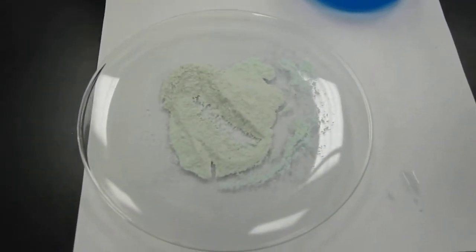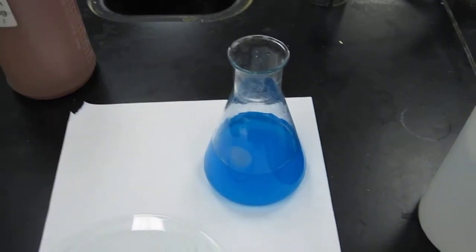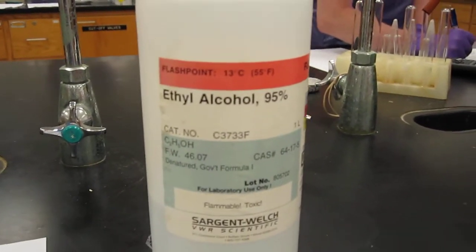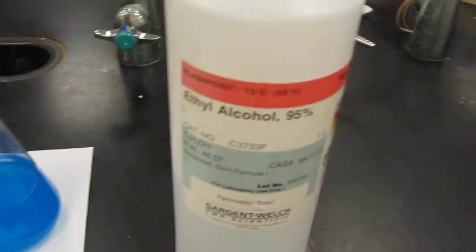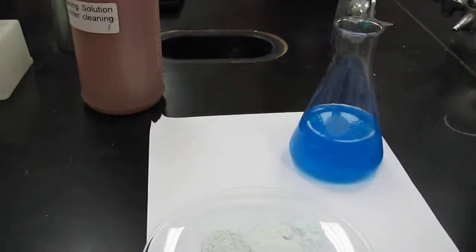That's the original dried copper sulfate there. That's what it looks like after you put it into solution. There's some ethanol, ethyl alcohol. Let's put ethyl alcohol straight away into the copper sulfate water solution.